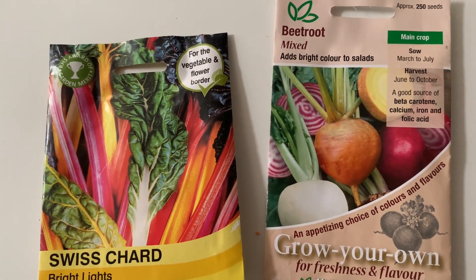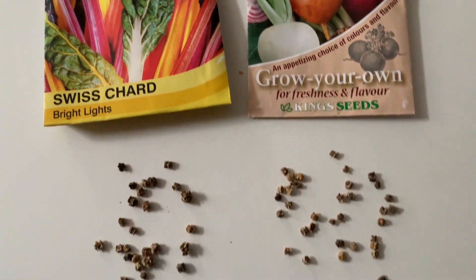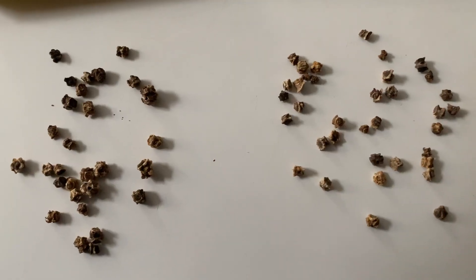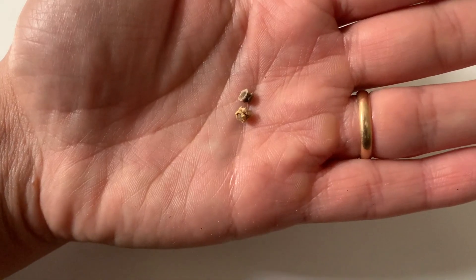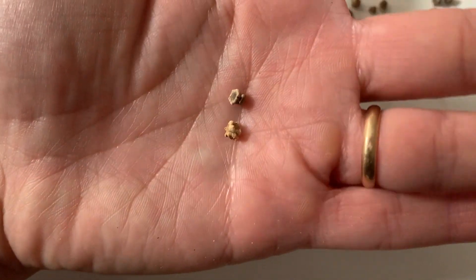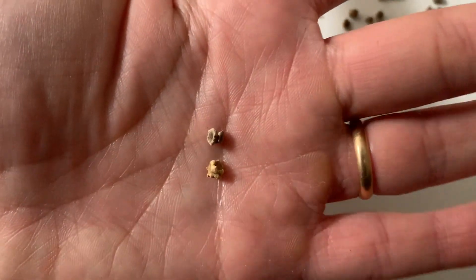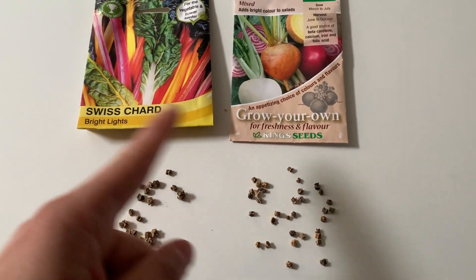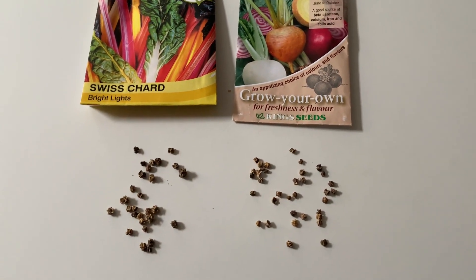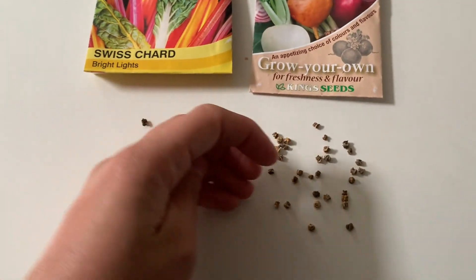I'm talking about these different vegetables at the same time because they belong to the same family, and if you have a look at the seeds you can tell they are quite similar. I honestly cannot tell them apart from one another, and that's why I keep them in their own packaging. As they belong to the same family and are quite similar, they can also be grown following the same rules.